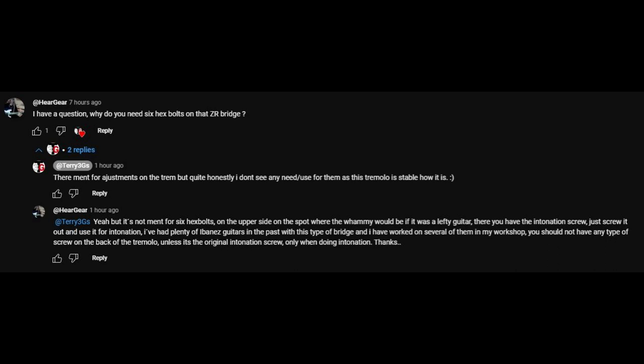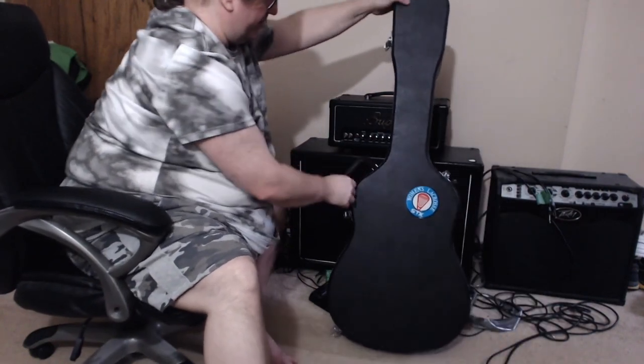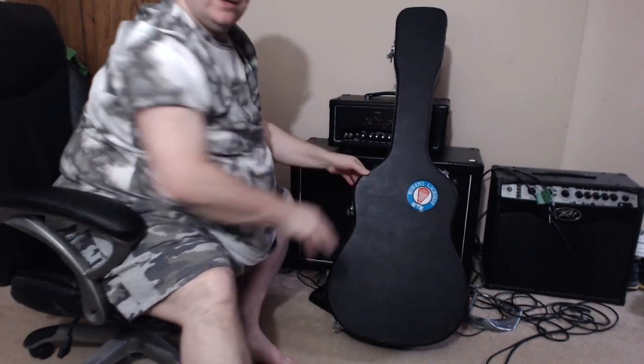Finally this guy comes up and responds, saying it's not meant for six hex bolts on the upper side — if it was a lefty guitar, there you have an intonation screw. Oh my god, somebody who's smart, somebody who actually gets it and knows what they're talking about. I've been waiting for this for a while. Other than myself nitpicking and showing you guys the stupidity and ignorance of somebody who doesn't know what he's doing with guitars, finally somebody else has something to say. Let's see how long this comment stays on Terry 3G's video.